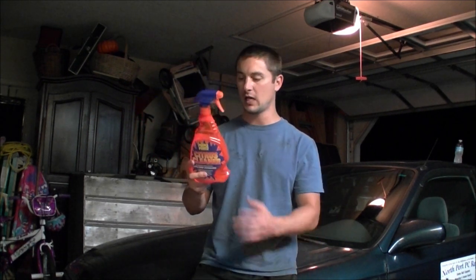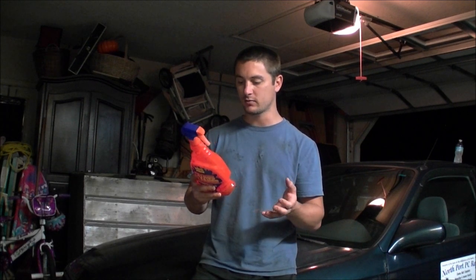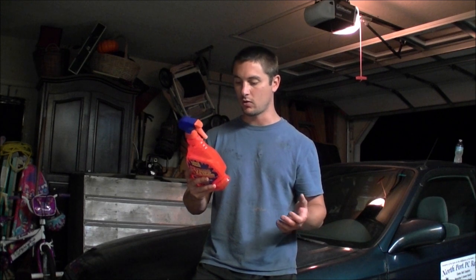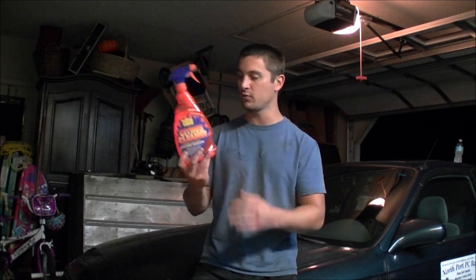Hey guys, today we're gonna be reviewing a product called Purple Power Citrus Cleaner. It says it's great for autos, auto mechanical stuff, outdoors, home, indoor, and marine equipment. I'm gonna be doing an aluminum block — I imagine I wouldn't leave it on there too long, maybe 15 minutes, and then scrub it with a toothbrush.